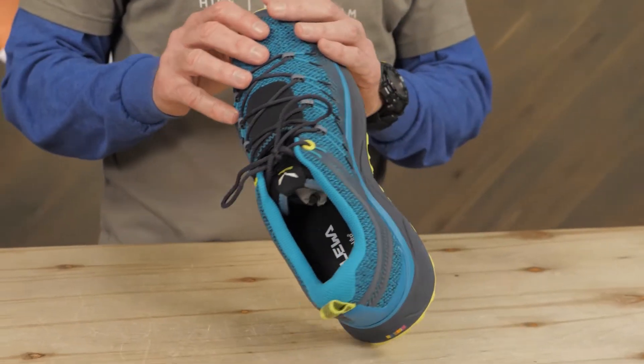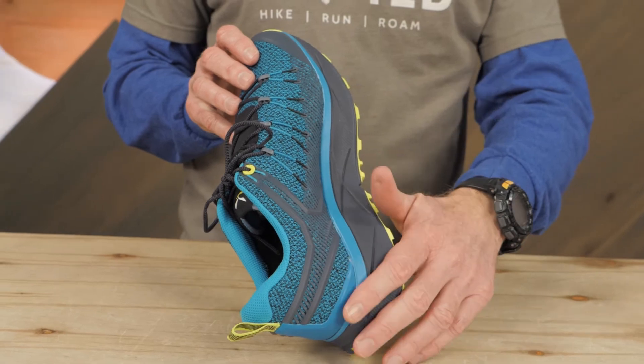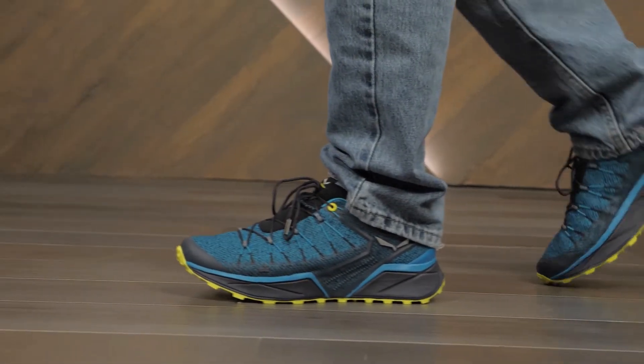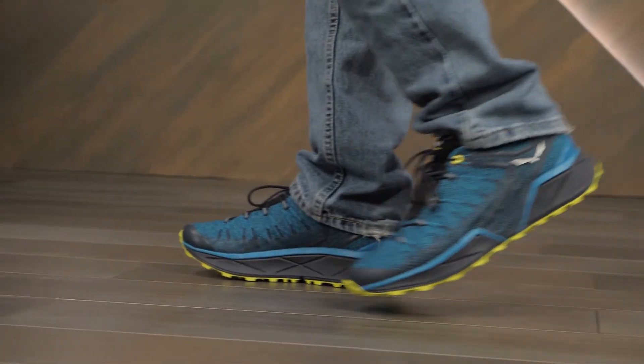Being built to fit the asymmetry of our feet results in less movement inside the shoes, and that has benefits. When your heel rubs less, you get fewer blisters.